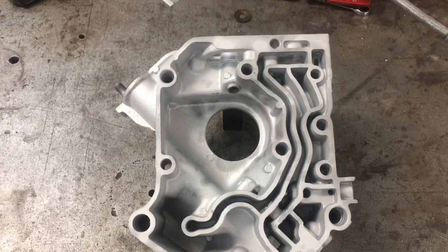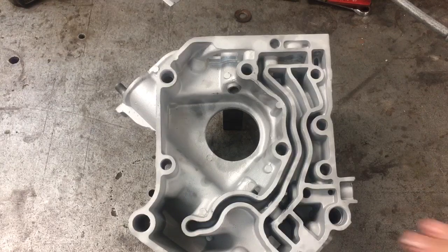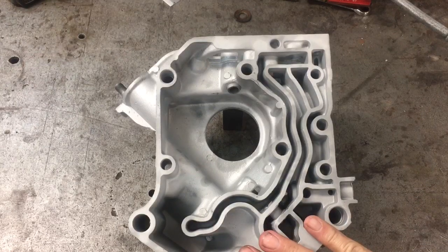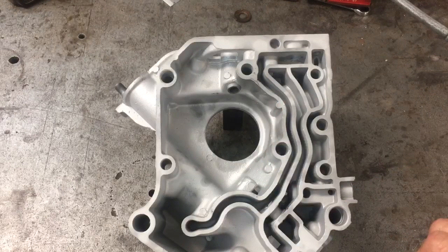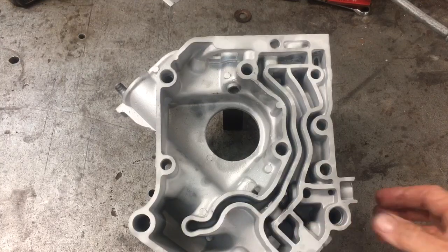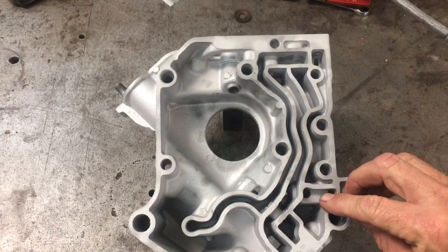Welcome back, WWFly Corvair here. Today we're going to take a look at the oil pressure regulator in a Corvair motor. This is a look at the inside of the rear case. This labyrinth controls the flow of oil through the motor. The oil pump that we've previously discussed is down in this zone, but sitting right here is where the oil pressure regulation takes place.